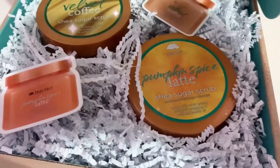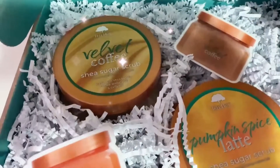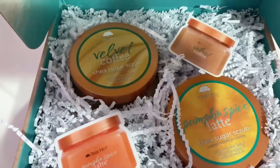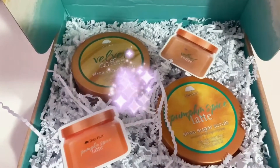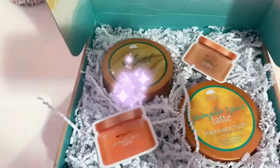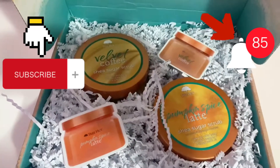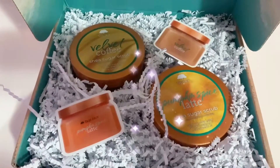That's it for this video! I would absolutely recommend buying these scrubs during winter or autumn. They're very warm and the scents aren't artificial at all — like how fake coffee or pumpkin scents usually are. These literally smell like desserts. Thank you so much Tree Hut for sending these. I've been using Tree Hut for the longest time and I adore their scrubs. They smell amazing and work amazing on skin. Don't forget to subscribe, hit that like button, and comment any suggestions below — see you in the next video!